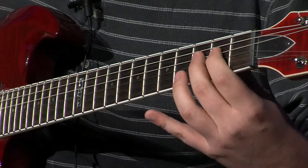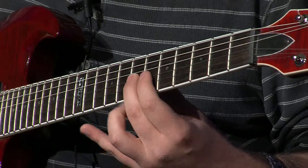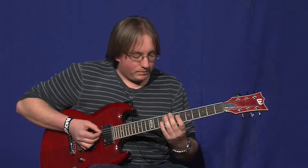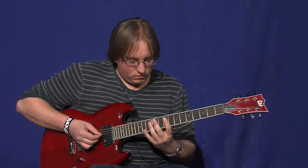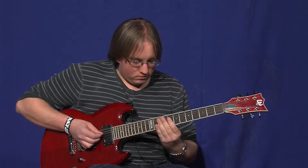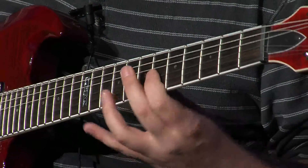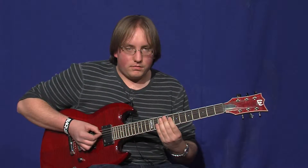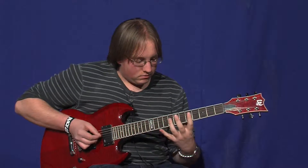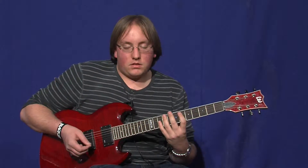Then go down to 2, 3, 2, open, 7, 7, 8, 7, open, 7, and 6 on the E string, and then just a small bend back on 8. Here's the riff a little bit faster. And here's full speed. And that's that riff.